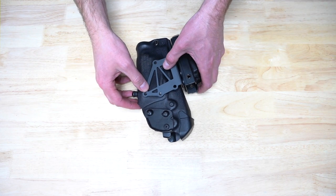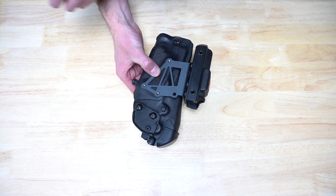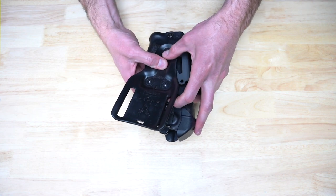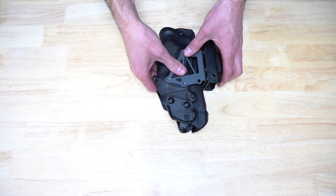Place the plate over the holster mounting posts as shown. Note that the plate can be used just as an equipment mount with the factory cant by reattaching the universal belt loop as before. However, we are going to install the plate to take advantage of the negative cant feature.